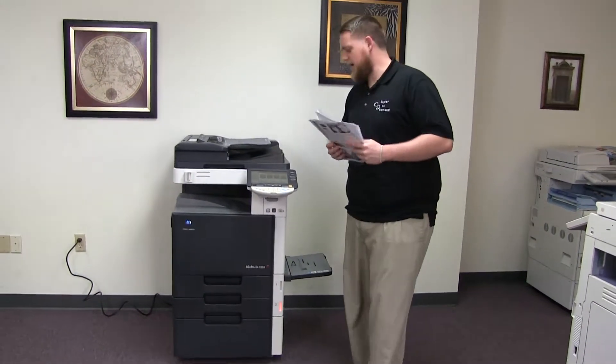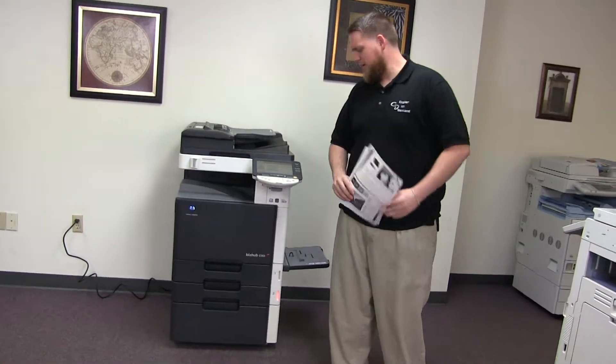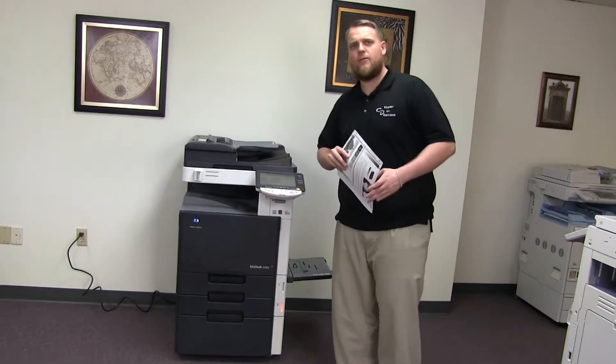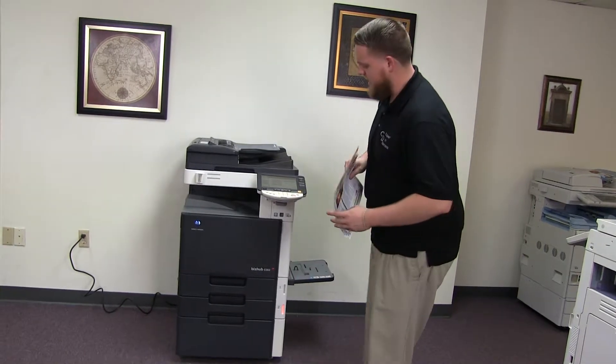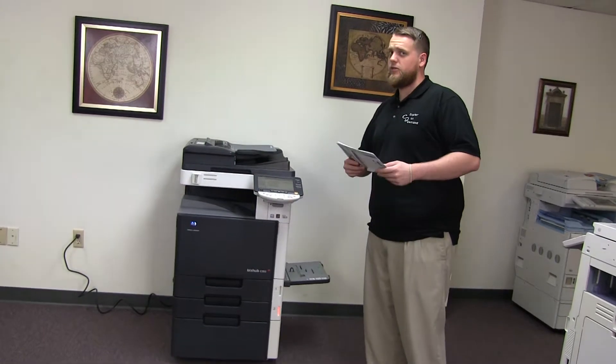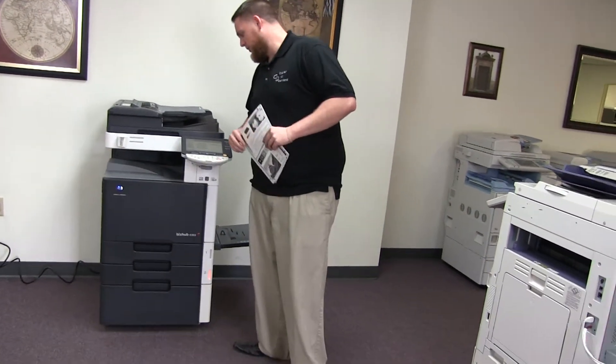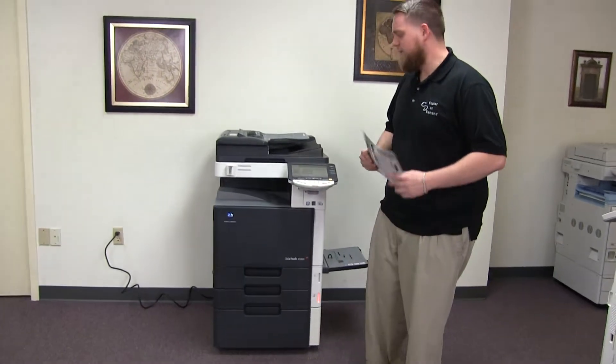This machine is the Konica Minolta BizHub C353. It's a 35 page per minute multi-function color copier with network printer and network scanner. It also has fax. It has three paper trays — two in the front plus the bypass on the right. It also comes with the additional drawer down below for storage. The meter on this machine reads 135,000 total black and white copies and 102,000 total color copies.